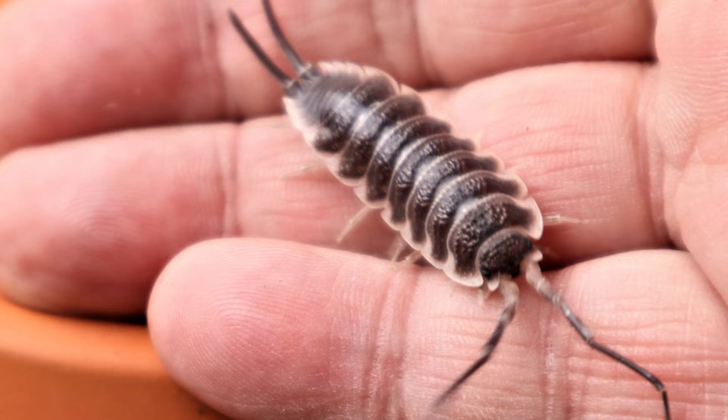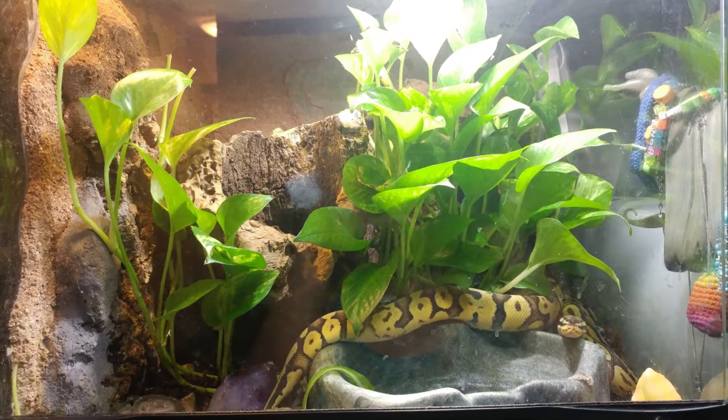I remember our very first reptile show where we brought isopods — we didn't know what to bring. We brought some dwarf whites, some springtails, a little bit of everything, probably 30 or 35 different species. We've really adjusted since that first show and now focus more on bringing isopods for bioactive enclosures. We still bring Hoffmanni, Sagai, and some types you wouldn't use in a bioactive, but we've adjusted quantities and focus on isopods suited for tropical or arid setups.